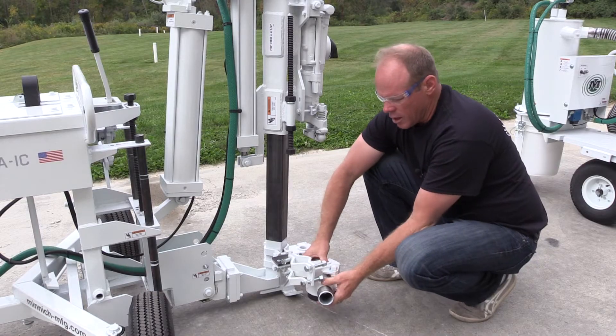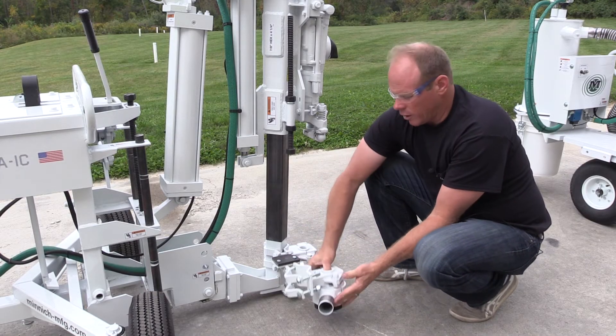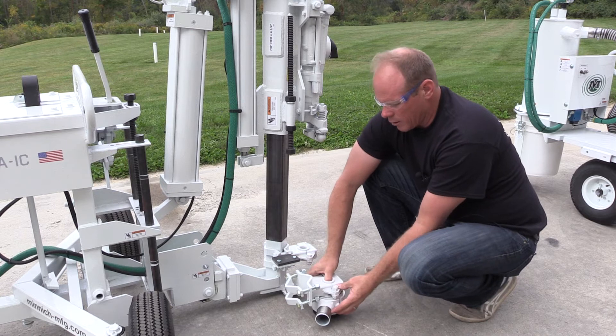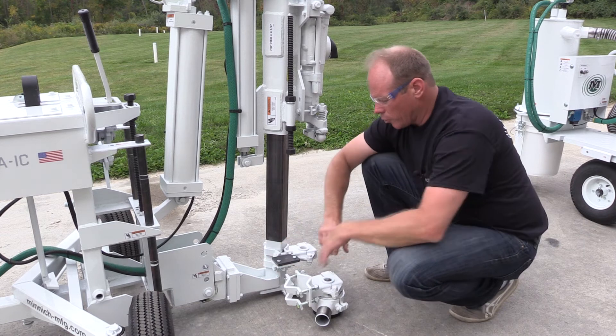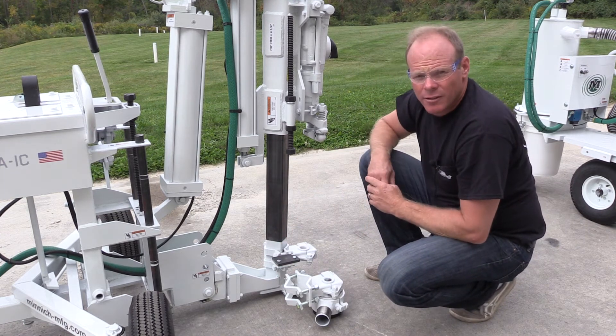You want to make sure that the shroud is touching the concrete when you place it on the rail. Just tighten those bolts back up, and that will be the next step.